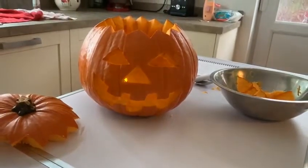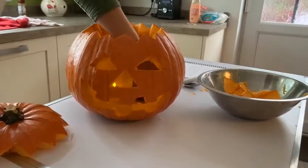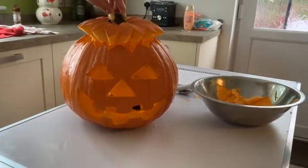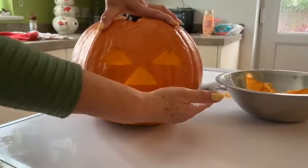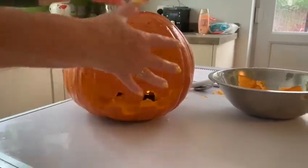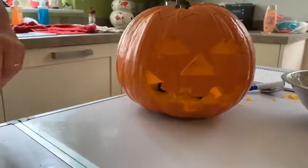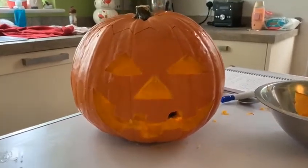I bought two for this — you probably could have done with more in there, depending on the size of your pumpkin. Then replace your lid. Another way you could do your pumpkin is to just slice the bottom before you start, so when you put your lights down, you just lift your pumpkin over and do it that way. But with battery-operated lights, it's a lot more safe for you to do so.